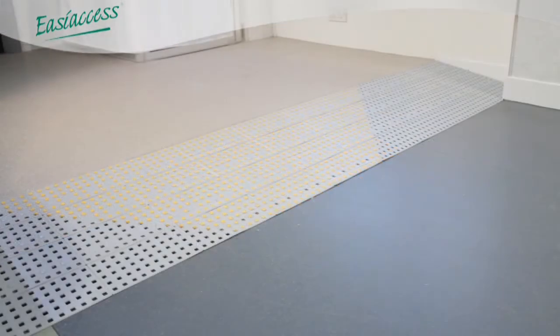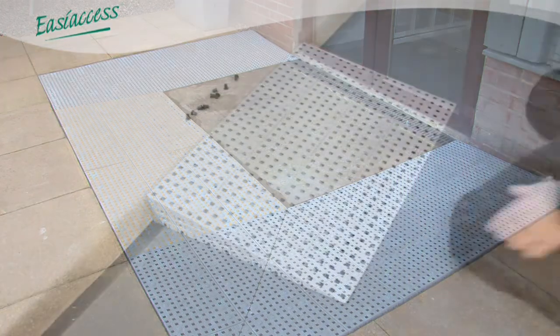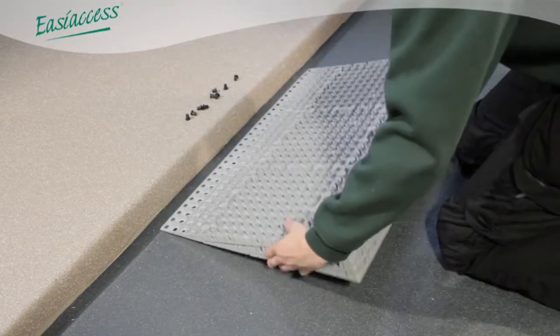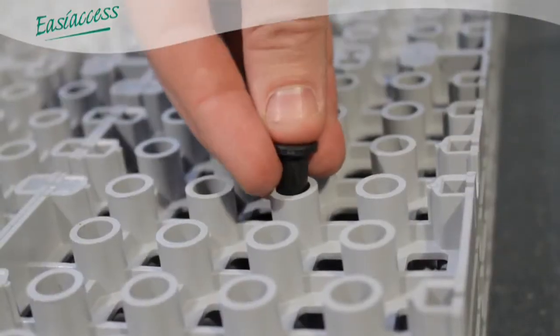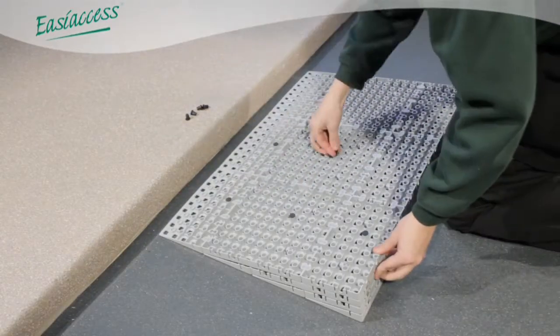A range of fixings are available to accommodate a wide range of floor surfaces. Using rubber stoppers in the base of the ramp allows the ramp to grip the floor, reducing the chance of movement when in use. These stoppers should be cleaned occasionally, as dust can interfere with their effectiveness.